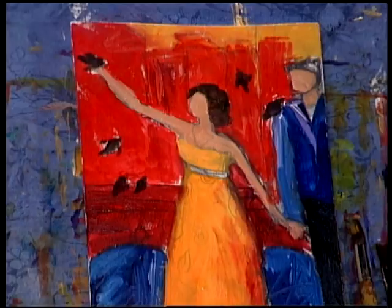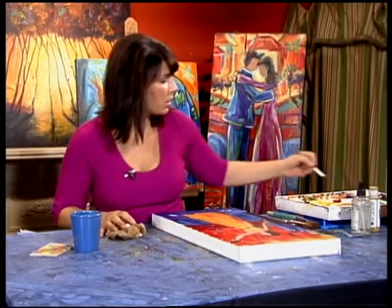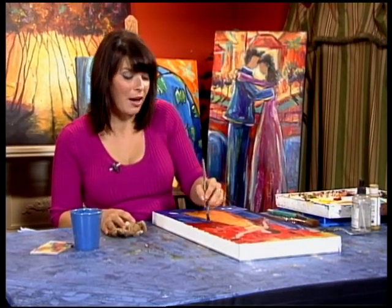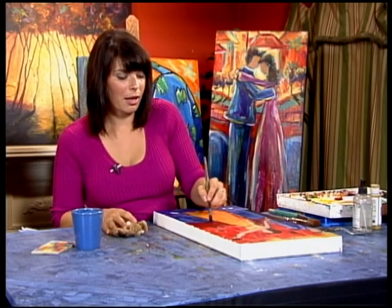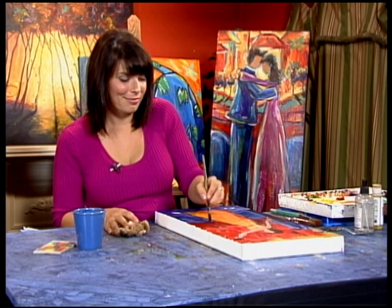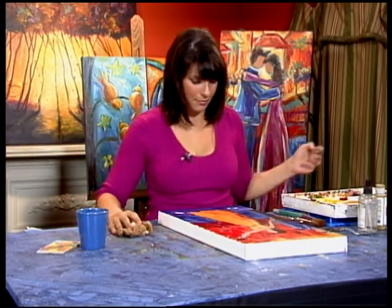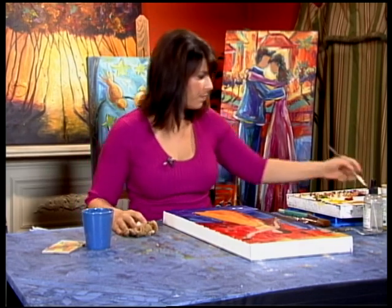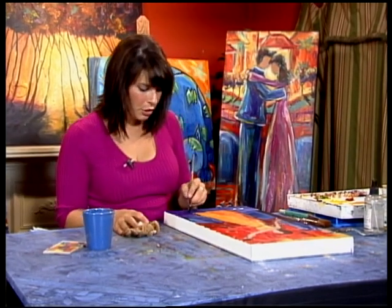I really appreciate those of you that have sent me images of the work that you've done from watching the show — I just think they're absolutely fantastic. I'm so inspired and proud that you guys share them with me and paint with me. It's always nice to know that you're doing something to help others — it's a good feeling.